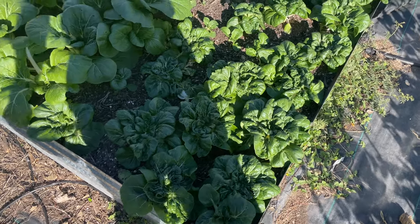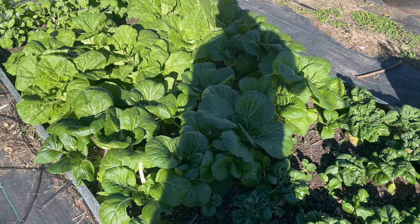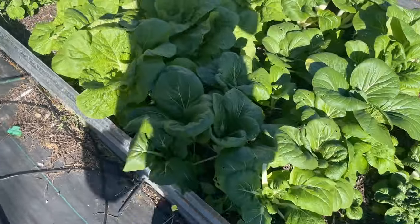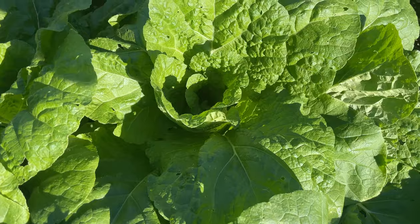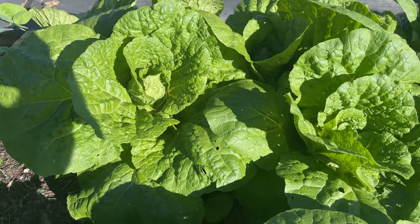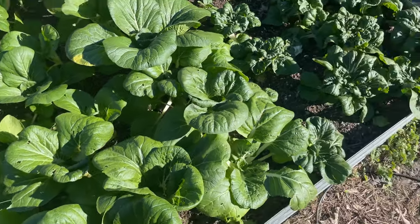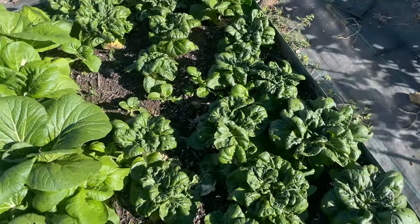Welcome back to the Daily Grind, everyone. I want to show you guys how amazing these cabbages look. Some of these Nappas are starting to kind of form that center, kind of dense area like they do, so pretty soon I'll have those. But these bok choys are looking really good.